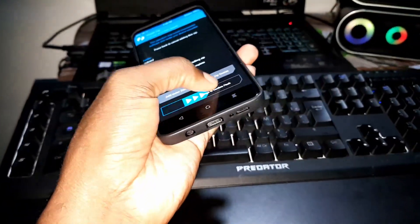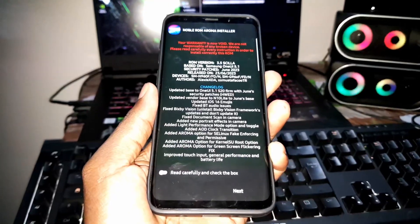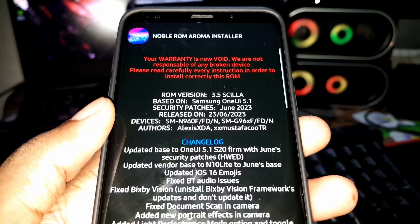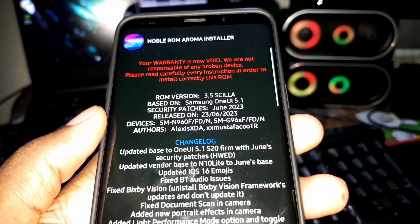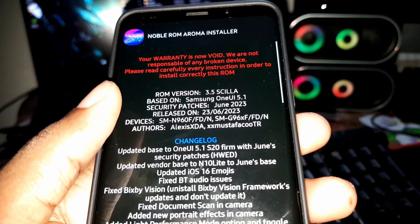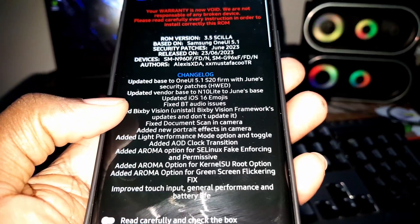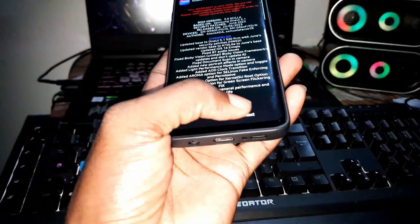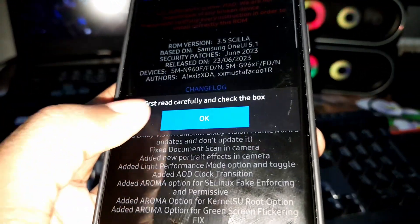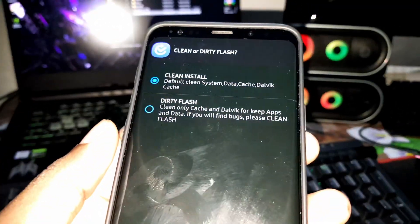Click on install and the home appears. This is more information you need to know about this home — it's for all of these free devices. You can see it's for 2023, based on Samsung One UI 5.1. You can read all the changelog. Click next — if you are ready, let's go with a clean install.